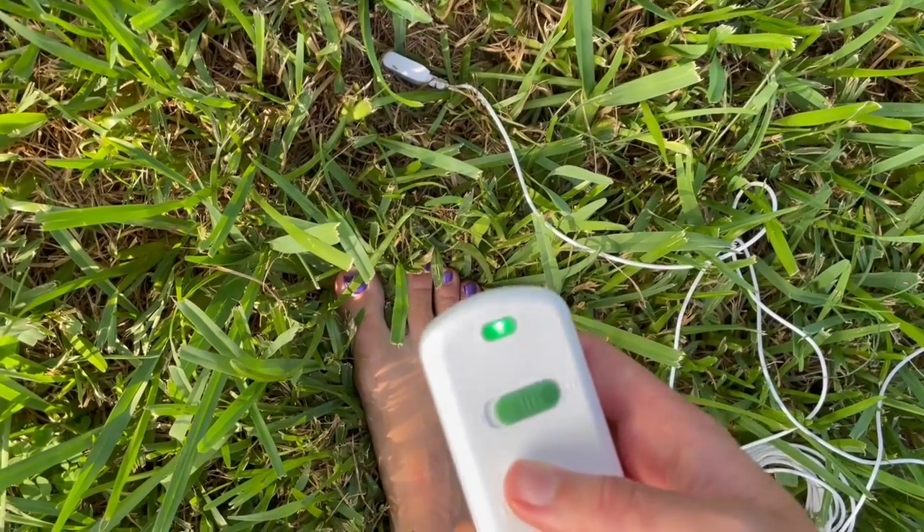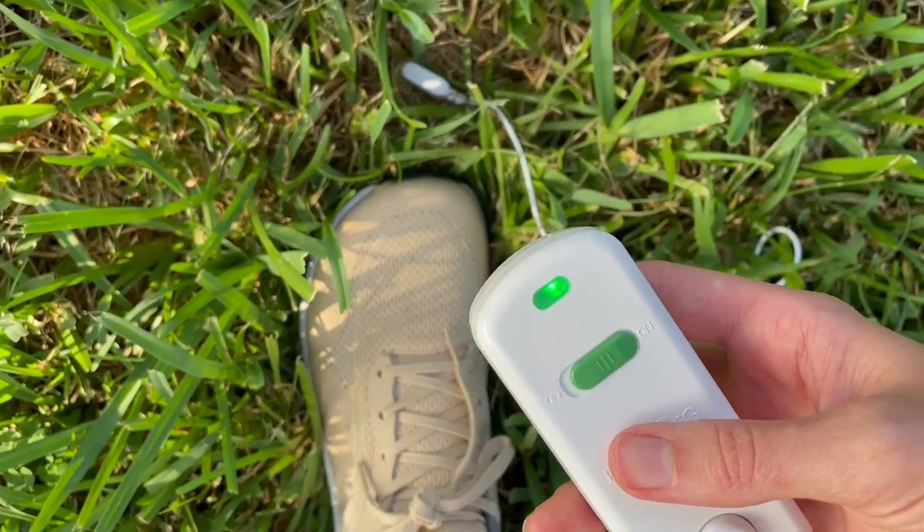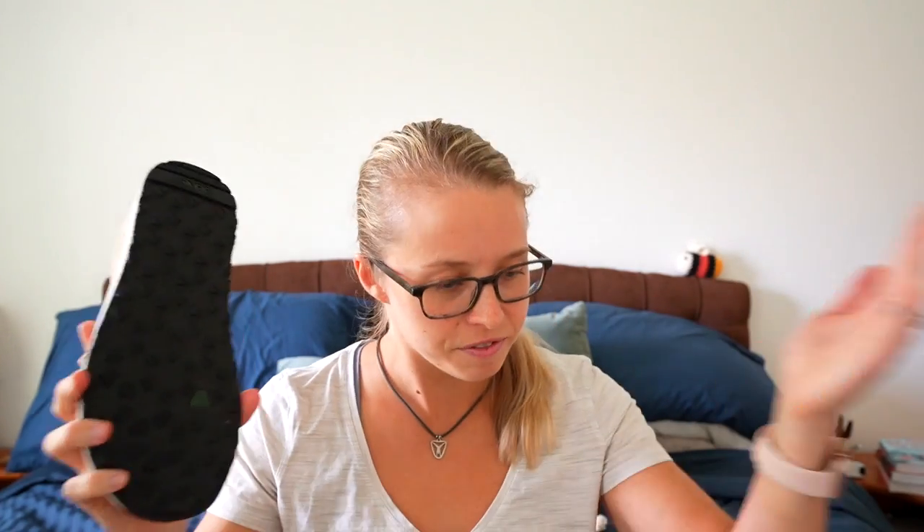Mad respect to the guys who run this company because they get these shoes third-party tested to ensure that they have the same level of conductivity as our skin. I went ahead and bought a continuity tester to make sure that these shoes are grounded — that they are conductive. And sure enough, they passed the test, even when I'm wearing socks.